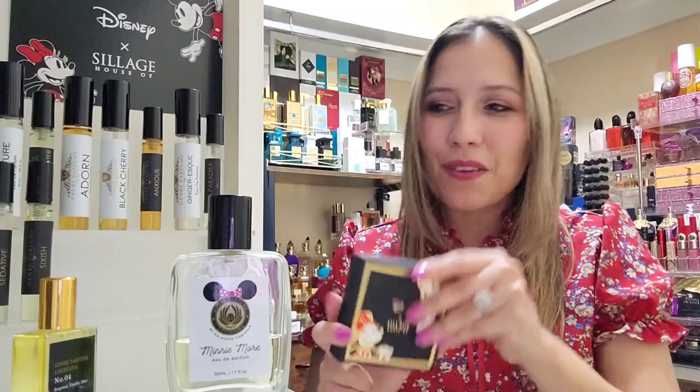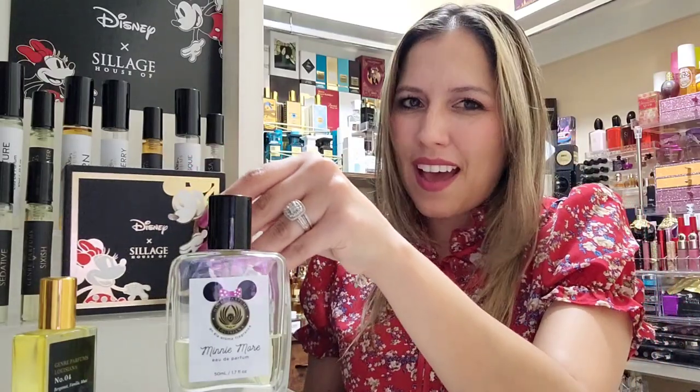Let me spray Mini so we can get those top notes. The notes for this fragrance are delectable: marshmallow in the top, whipped cream, raspberry, caramel, and coconut in the mid, and in the base vanilla, musk, and cedar. That's all we've got going on here and it makes for a wonderful fragrance.